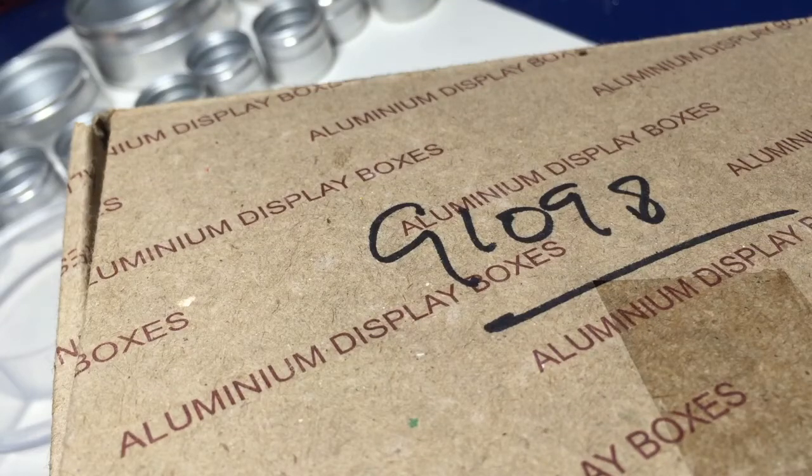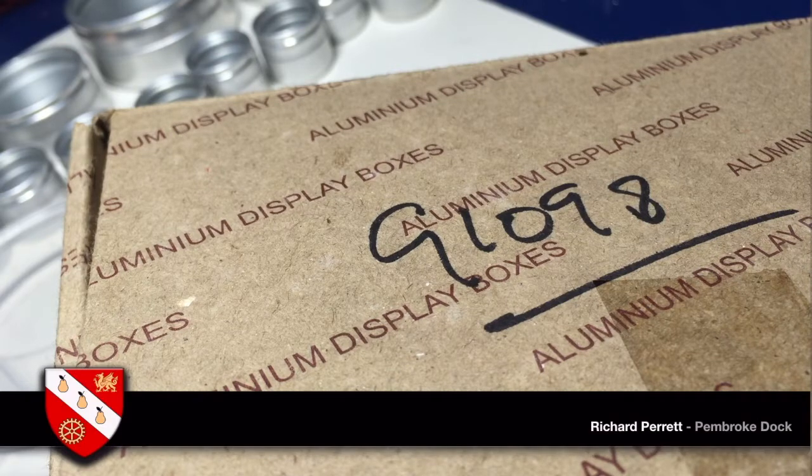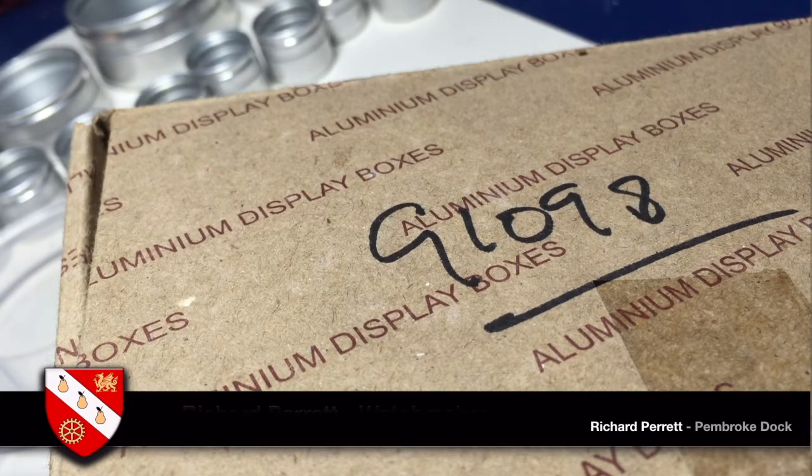Tonight on the watch bench I've got a piece that brings back some interesting memories. On the box I've labeled it G1098. The G1098 is the name given to a register of stores within a British Army unit.